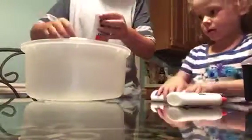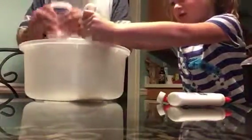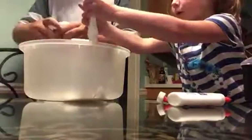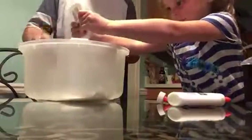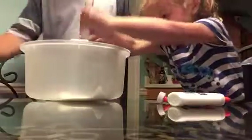I'm sorry you can't see my face, but I'm not in the frame. So first what you're going to do is you're going to take the glue and you're going to pour it all in. You put water in it. I'll just keep on squeezing it. Okay, so that's done.